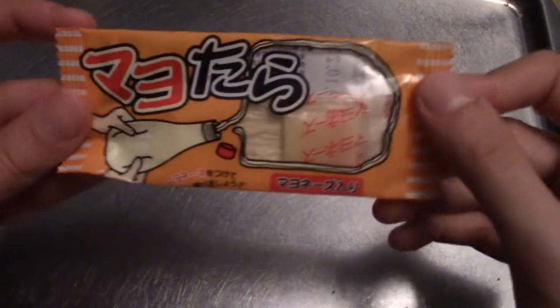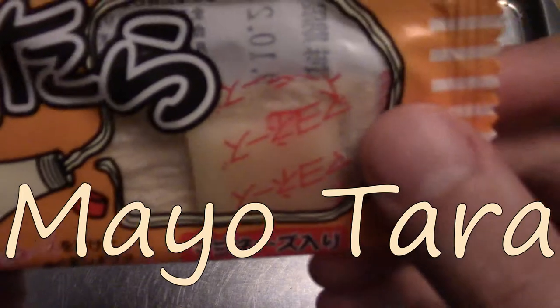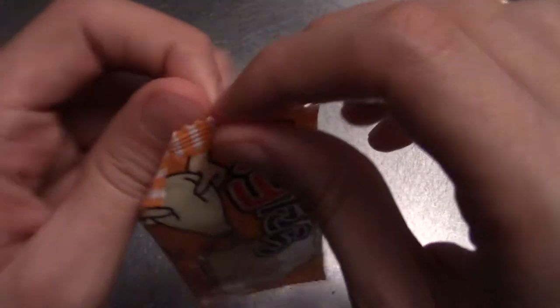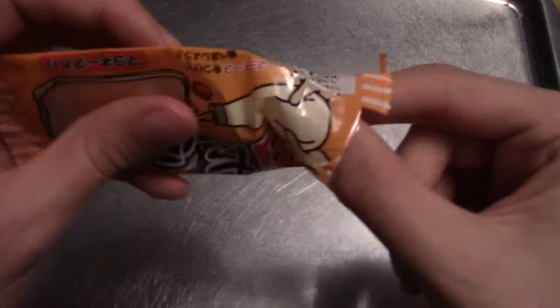So we're going to start the episode with a Mayotara. I believe this is a little piece of fish and there's like a small packet of mayonnaise in there. You're meant to kind of put it on the fish, I suppose. It's going to be an interesting one.